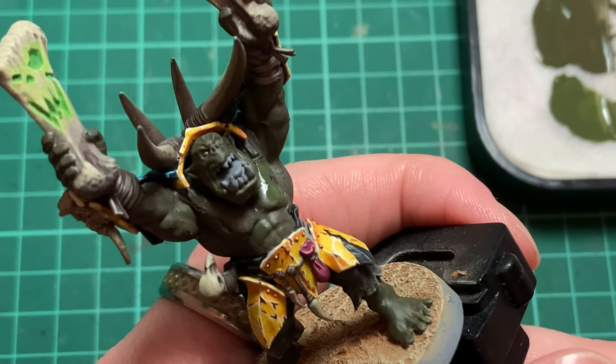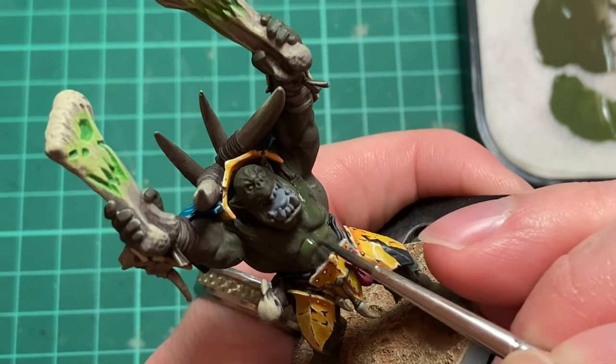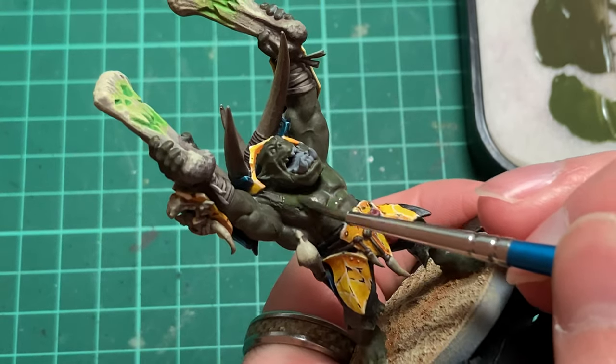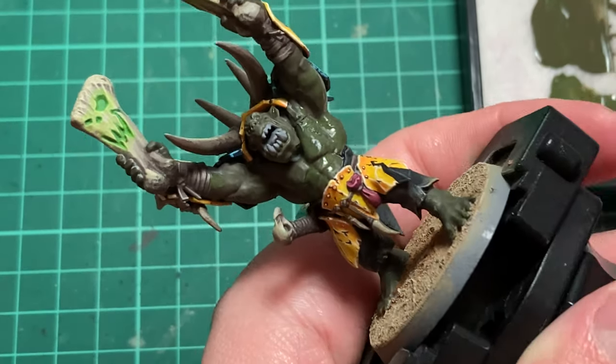Make sure you hit all of the flat surfaces here, including the area in between the raised muscles of the chest and abs. Light would hit here and the area would not be completely cast in shadow. Painting this area will give us a far more realistic effect and won't leave us with a section of the model that has obscured detail.